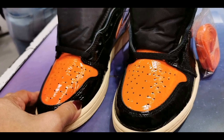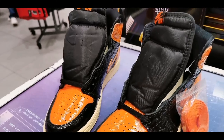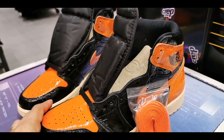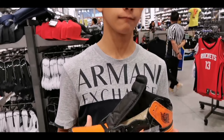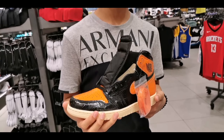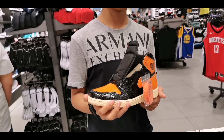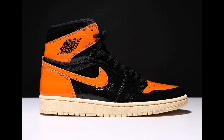A point no one can argue: the third entry is not without merit, with crinkled patent leather arriving for one of the first times in the iconic silhouette's lifespan. This tooling spans across the entire outward construction, with some points increasing in severity. The heel wraps as well as the ankle flaps are the most prominent, while the black layers at the base and toe feature the distressing most prominently.